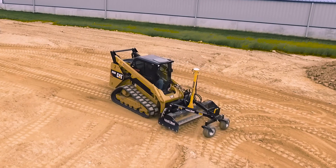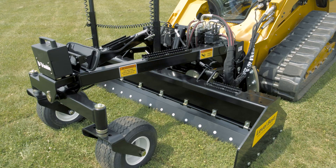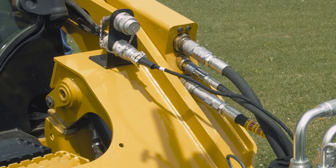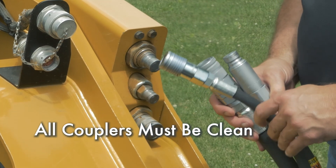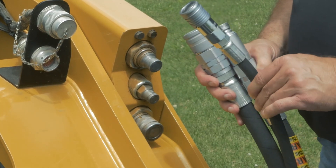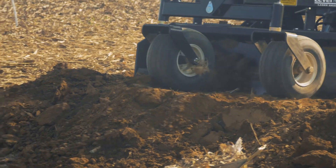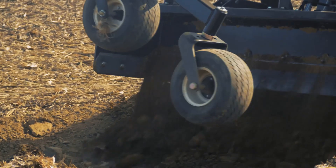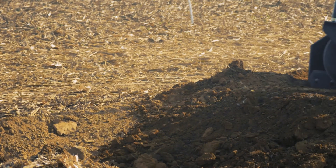Connecting the PD series grader to the Cat's hydraulics is straightforward. Make sure all couplers — both on the grading box hoses and on the loader — are wiped clean and dirt free. Dirt is the leading cause of hydraulic failure and can easily enter a system through the coupler connection process.